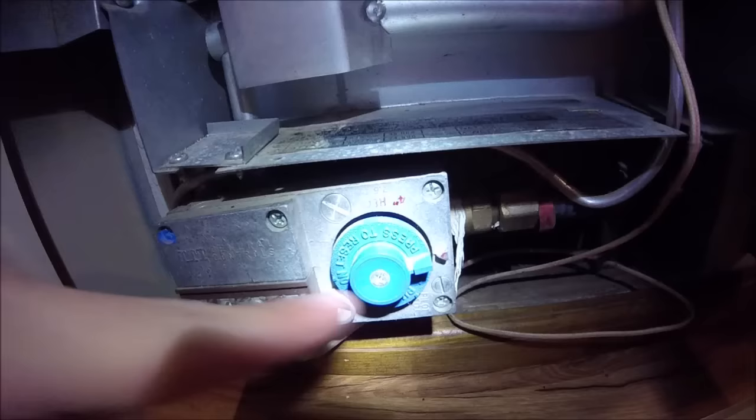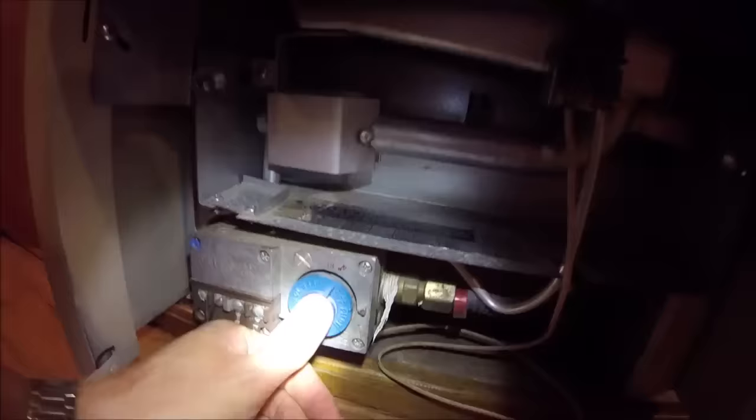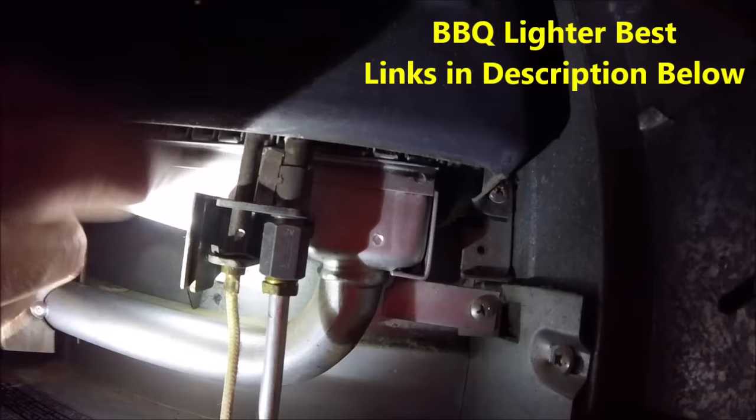Over here the knob — we're gonna press it in and turn it. Right here it says pilot; we line it up with the little arrow that says pilot. We'll want to follow this gas line, this little line right here, and that's going to be the pilot light up here. So we'll hold that on pilot, hold it in, then we'll come up here, get our lighter, and we're going to light it.